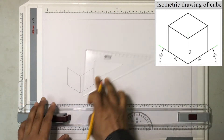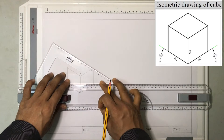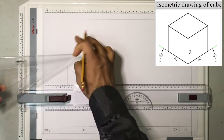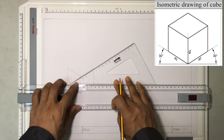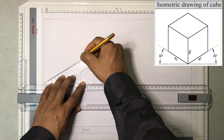Now I'll move the set square like this. From this edge I am going to draw a construction line because I don't know how long the line has to be. Similarly I will turn my set square like this and then I am drawing a line.